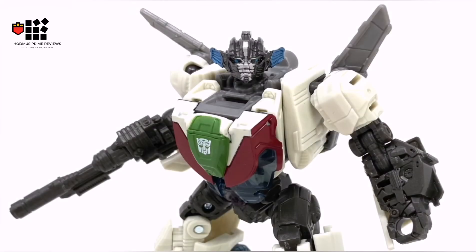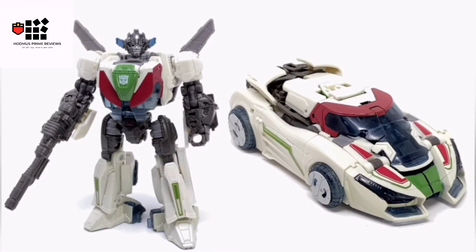New reveals: we've got the Studio Series Bumblebee movie Cybertronian Wheeljack — basically a rehash of the Cliffjumper and Bumblebee B127 mold, but looking pretty sweet as you can all agree.